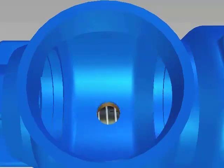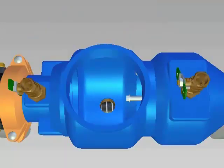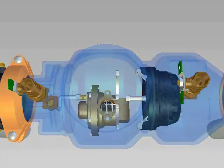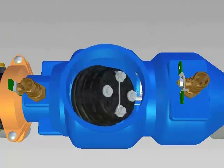After servicing the number 2 check, install it in the body making sure it is completely seated. The groove for the seat retainer should be completely exposed. Close the number 4 test cock to hold the check in place. Insert the number 2 check retainers by placing one plate into the groove and then compressing the spring to insert the second plate. Insert the second retainer in the same way. Install the number 1 check in the body and close the number 2 test cock to hold the check in place.